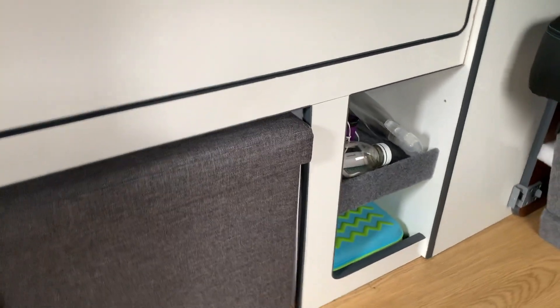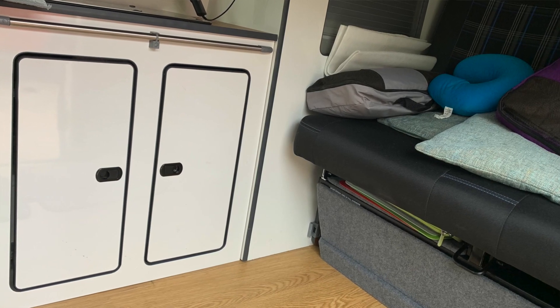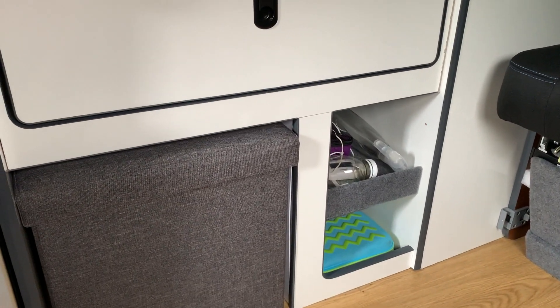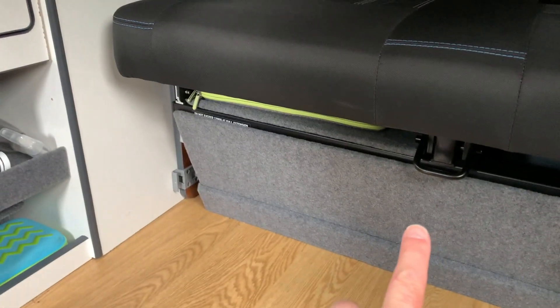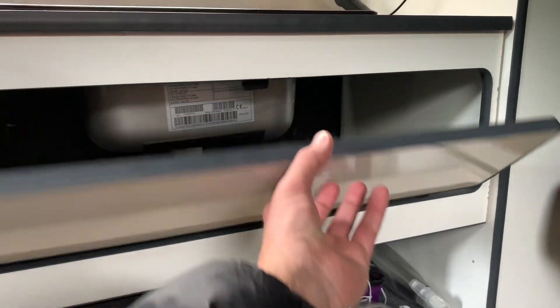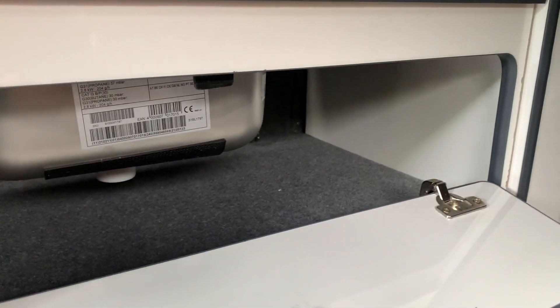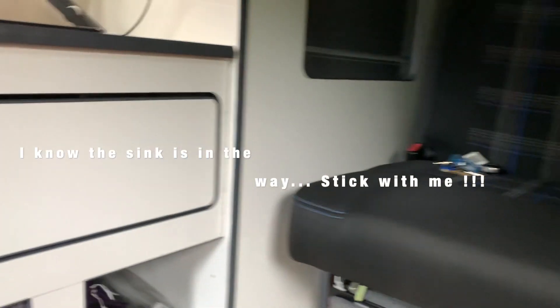I then moved on to this section down here. This used to be white furniture board with two vertical doors. When the rock and roll bed was pulled out, I couldn't access those doors, so I thought I need to do something about that. I took the panel from there, thought it might fit in the new spot, and as you can see it does quite nicely. I now have a drop-down panel with a shelf all nicely carpeted — a really good storage area that I can access even when the bed is out.